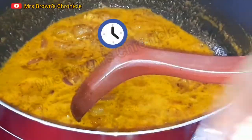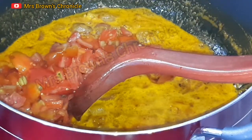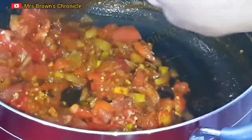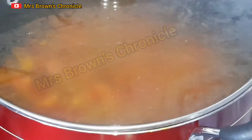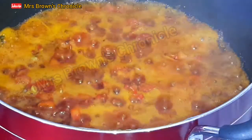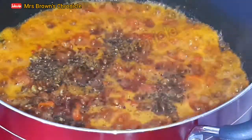After about a minute, go ahead and add your fresh tomatoes, then add your habanero pepper. Stir properly, cover, and allow it to cook for about five minutes on low to medium heat.